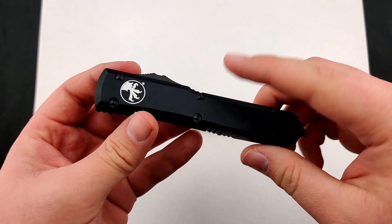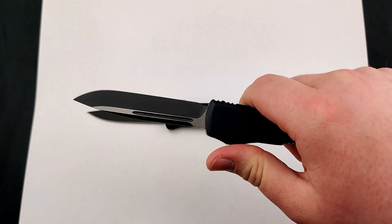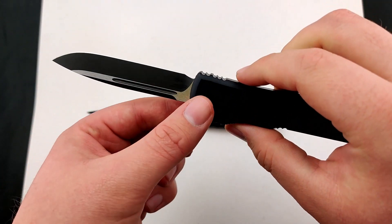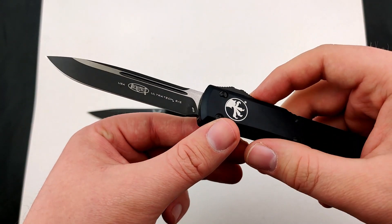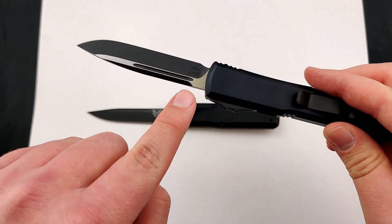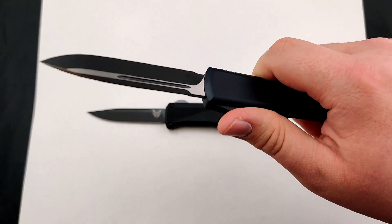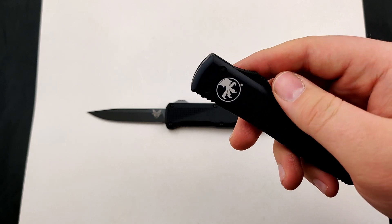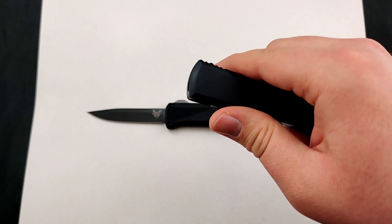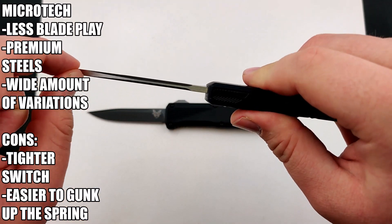And now, to the newest generation, the Contour. Microtech is known for their super nice tolerances and very little blade play. Out-the-fronts will always have a small amount of blade play due to the design, but Microtech tends to have the least amount. Their switch is pretty aggressive — a little bit more stiff than most — but I think that plays into having that really nice lock-up.